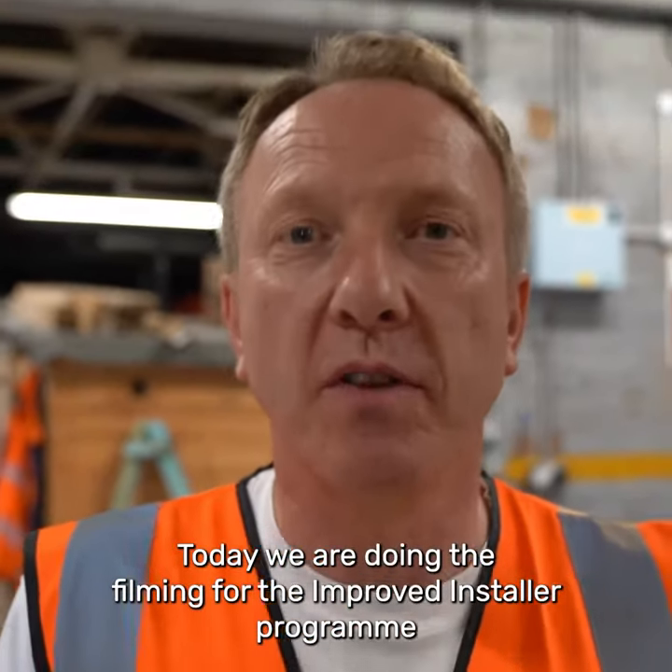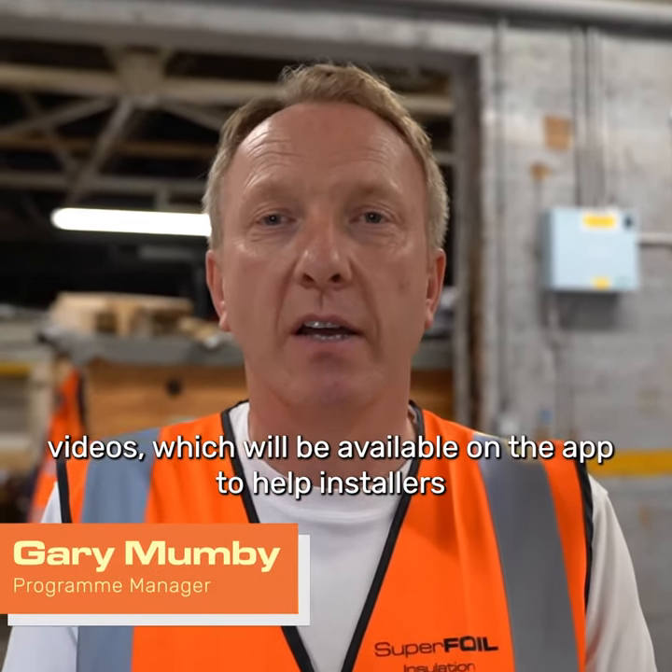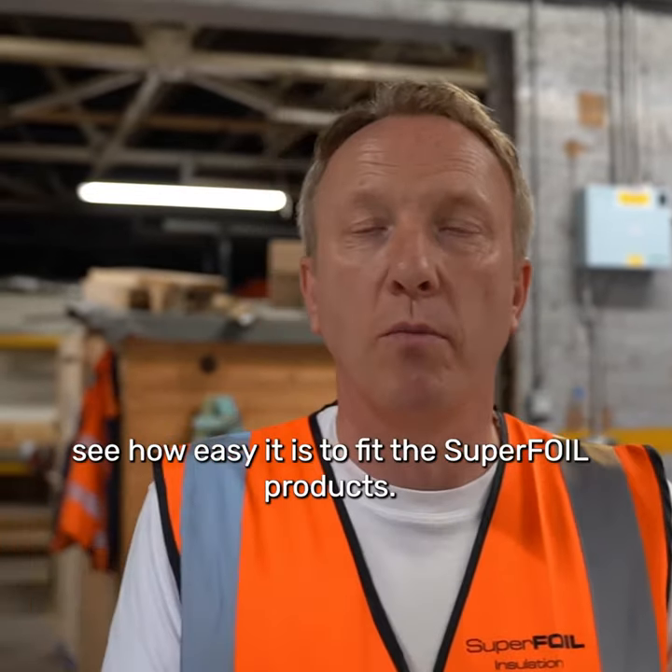Today we're doing the filming for the improved installer programme videos, which will be available on the app to help installers see how easy it is to fit the Super4 products.